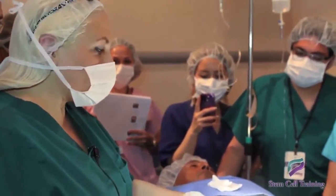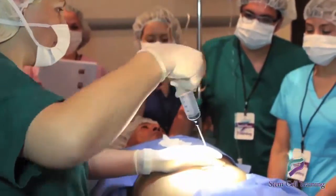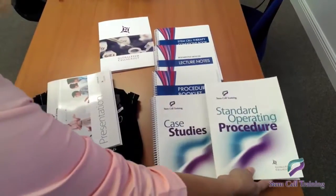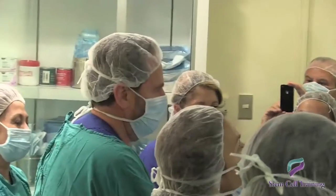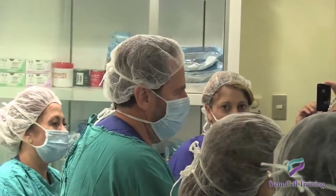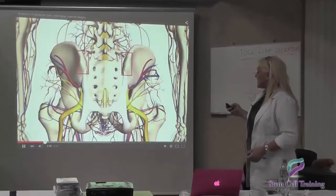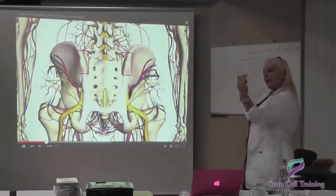During the training period, physicians will receive not only hands-on training but also all the necessary paperwork to bring back to their practice. Physicians will also have the opportunity to have one of our staff help guide them on their first procedure. This will also help with training of the physician staff.